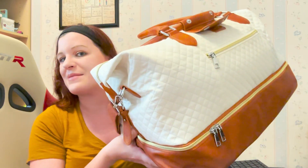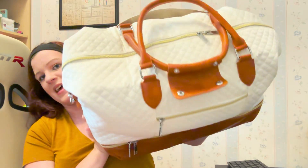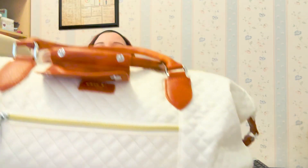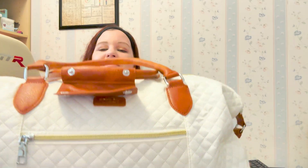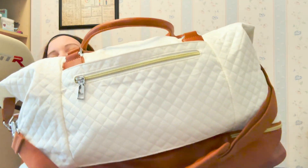Hello everyone, and this is a what's in my hospital bag video. This is my bag here that I'll be bringing to the hospital and it has all my stuff in it. There's a zipper here on the front, the top, and then again here on the back there's a zipper.